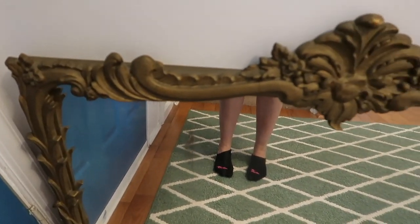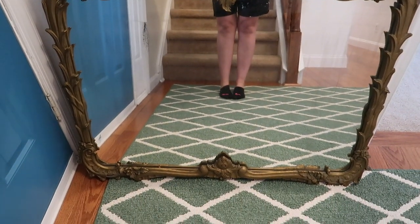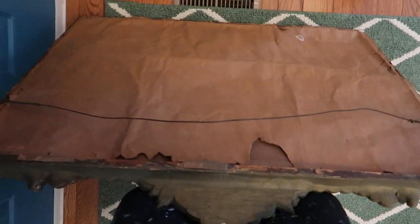As far as decorating in the entryway goes, I knew I wanted to feature this large vintage mirror that I have, and I ended up giving it a pretty major facelift that you'll see a little bit later in the video. I just think this piece is so gorgeous and it has such amazing detail.